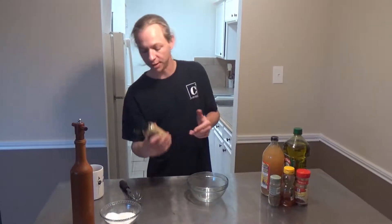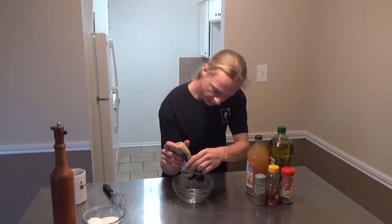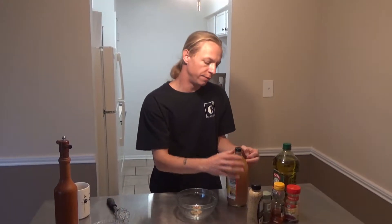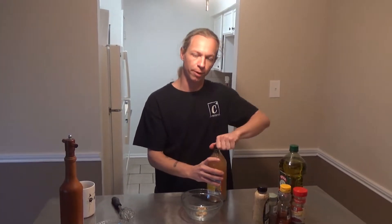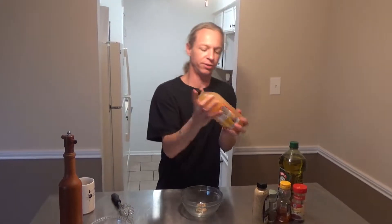We're going to start with some stone-ground mustard — nice big chunks of mustard seed in here. Dave, why do you use mustard in a vinaigrette? This helps hold the emulsification. By that, you mean? Well, oil and vinegar don't mix, just like oil and water. If you don't use something to hold them together, they just separate. So we're using some apple cider vinegar, and it's good to give it a shake. We're going to use about one part vinegar and one part oil.